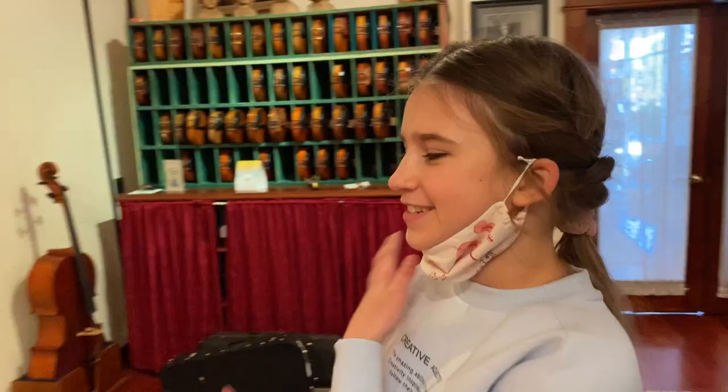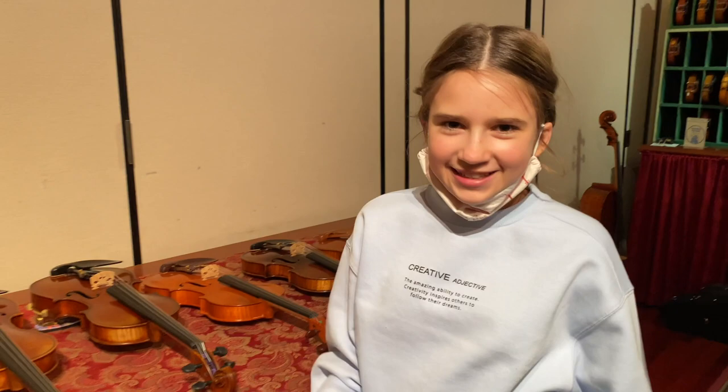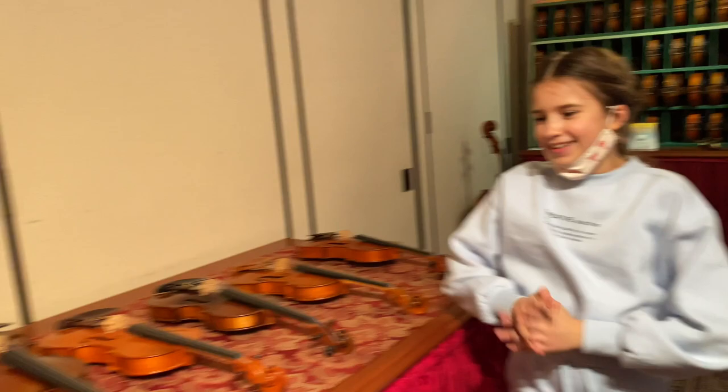Hi guys! So right now me and my dad are choosing violins. These are the ones that we didn't really like, but this is the violin that I love and my dad loves, so we're still thinking. We're gonna choose the bows in a little bit, and we're choosing in the price range of $3,000 to $4,000.